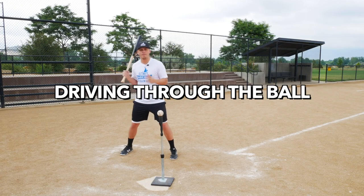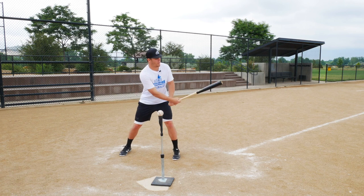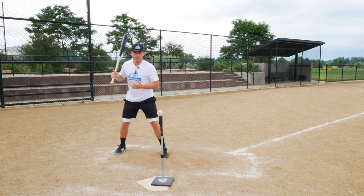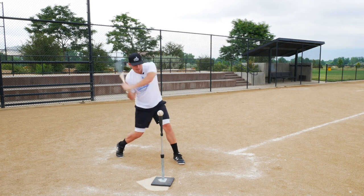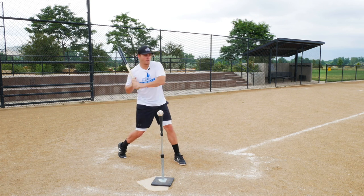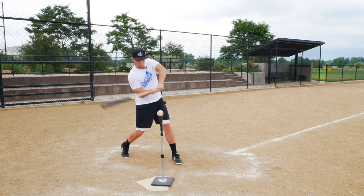The second thing you need to master is driving through the baseball and not stopping at contact. This is a common issue with a lot of younger players. They do a lot of things really well — they get into a great launch position, which is very important to being a great hitter. But for whatever reason, everything looks good until the point of contact. A lot of younger hitters aren't strong enough to really drive all the way through the baseball.